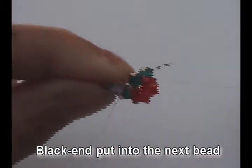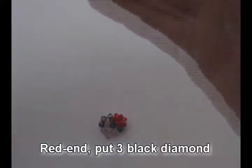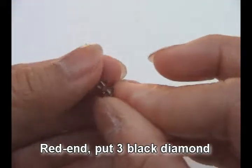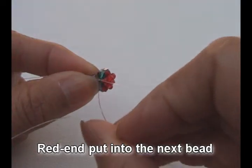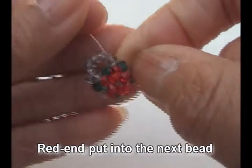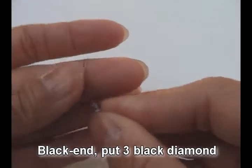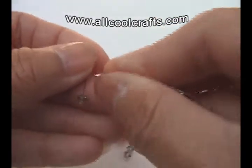Black and put into the next bead. Red and put three black diamond. Red and put three black diamond. Red and put into next bead. Black end, put three black diamond. Black and put into next bead, red and pull.